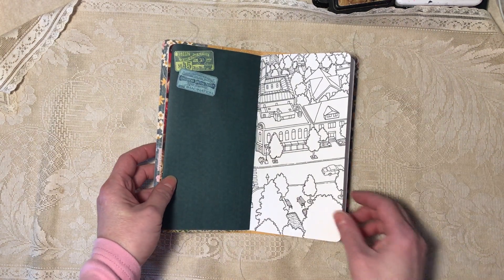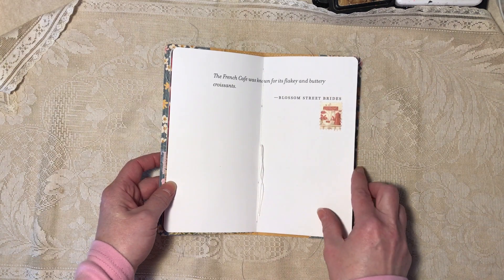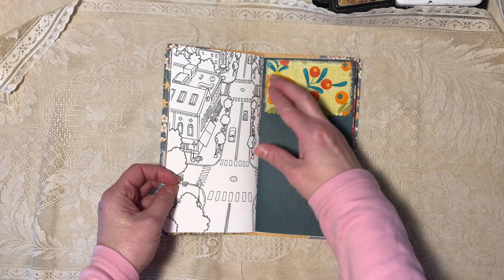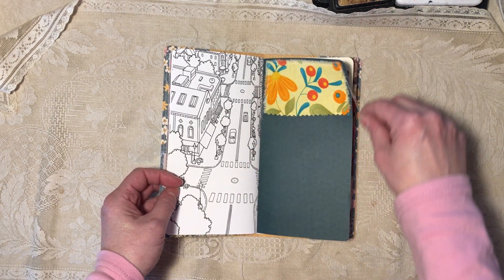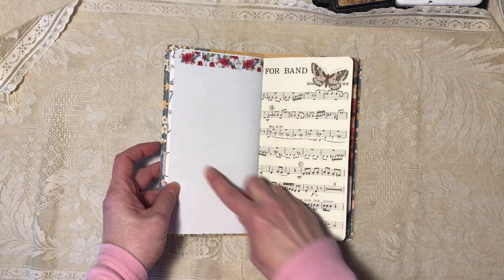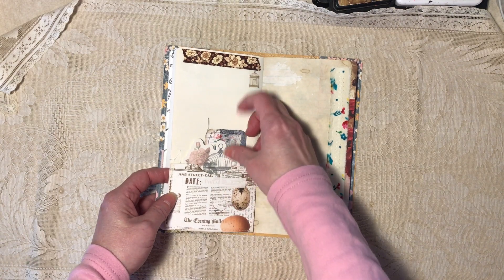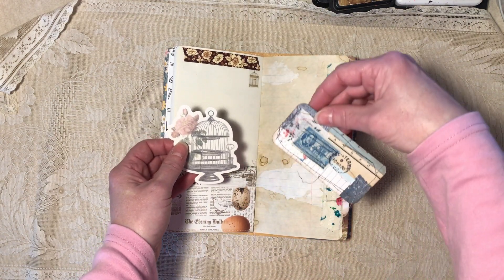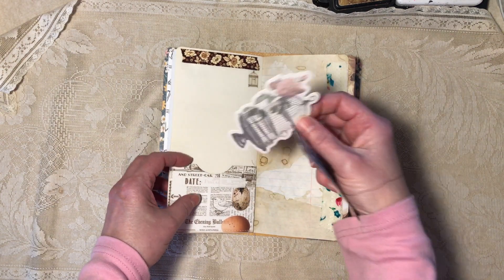Scrapbook paper, scrapbook paper, it's a coloring book page, another washi sticker. All the thread tails have been knotted, so if you don't care for them hanging you can cut them off. Fabric. Washi, scrapbook paper, washi, washi, washi. Another scrapbook paper pocket with a journaling card I made, and then a purchased ephemera piece.